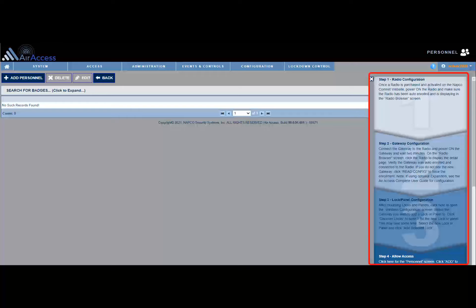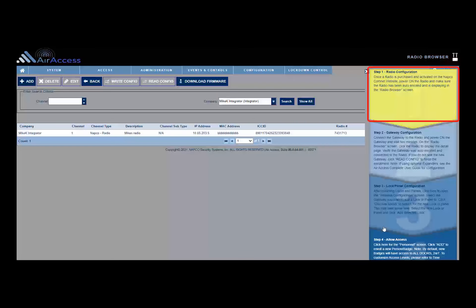Click step 1 in the configuration wizard to navigate to the list of radio devices in the AirAccess cloud. After clicking step 1, the AirAccess radio you previously registered should be auto-enrolled and displaying in the radio list. On the AirAccess radio browser screen, double-click the AirAccess radio that was auto-enrolled.